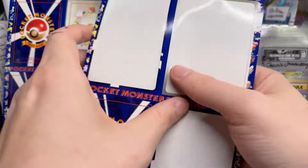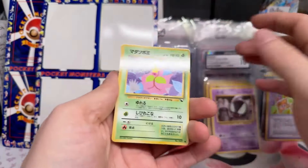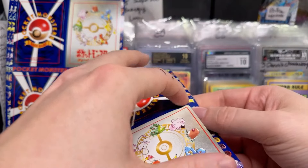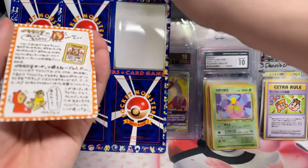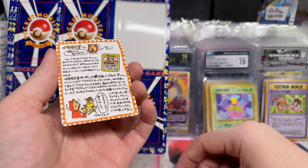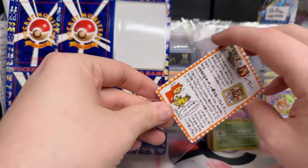Oh my God, these are bonkers, man — look at that Haunter. Wow. Ghastly again. We got another Bellsprout — that's good because the first one kind of got messed up. Boy, this feels like a difficult ritual or something like that. What am I even looking at? That's cool. Is there a Gengar in that vending series? Think about it.